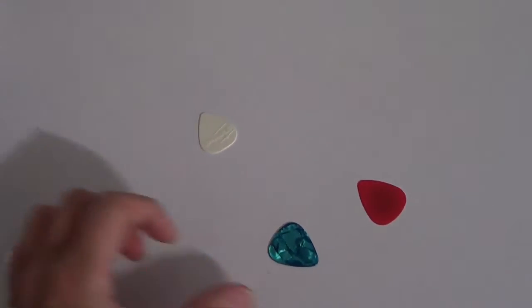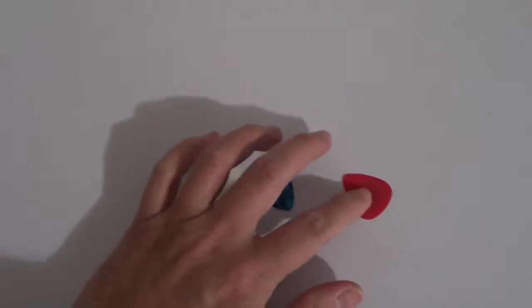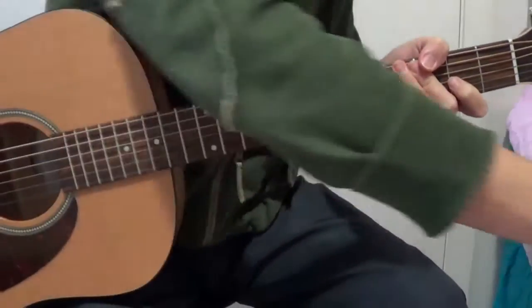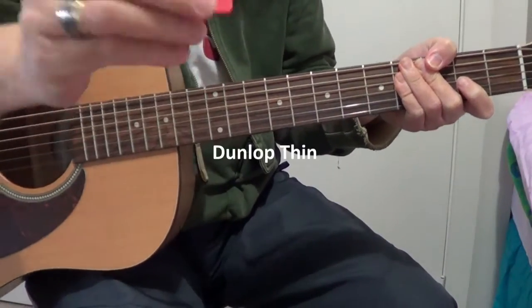But we have to test these picks with the guitar, so let's see what the difference is. I will try the picks now with the guitar, so first the thin one from Dunlop.